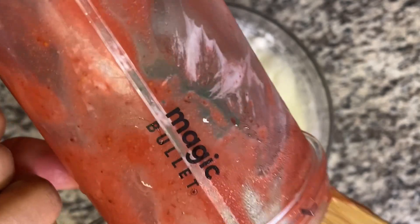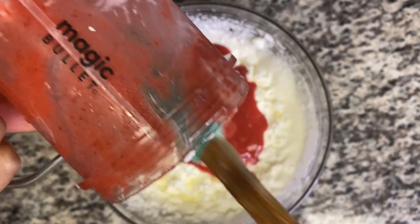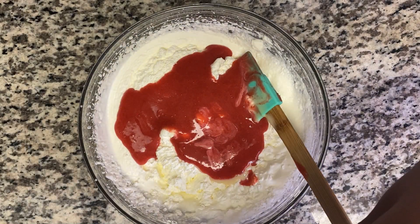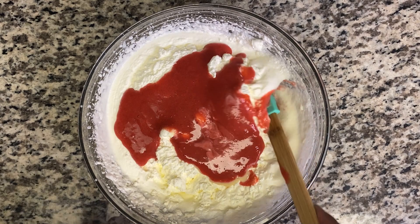I'm gonna add some condensed milk, and I'm just using my strawberry puree in. You can use coloring if you want it to be more nice and pink, but I'm not gonna use any coloring. I have food coloring but I choose not to use it in my ice cream.